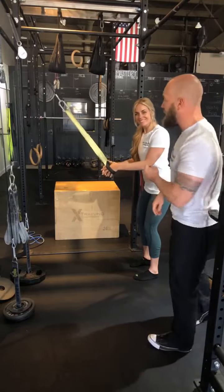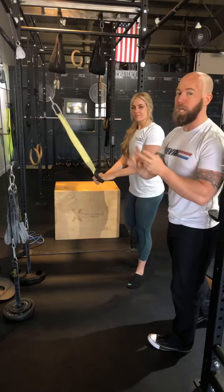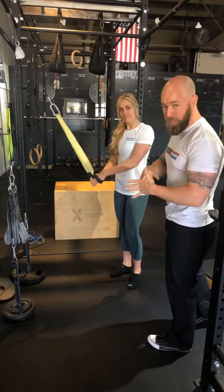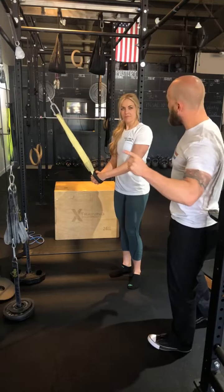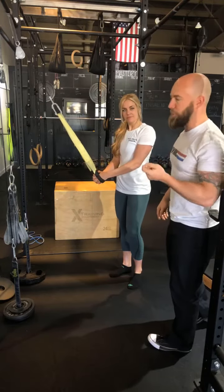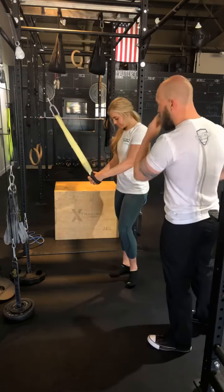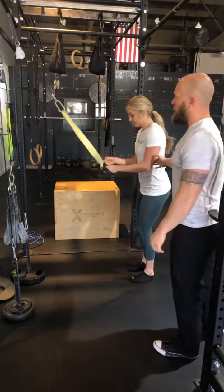When you do an exercise properly, you can get the same result with less time, less load, less work, and fewer repetitions. If we can get one exercise done properly, you don't have to do multiple exercises — it's more time efficient because it's just better work.